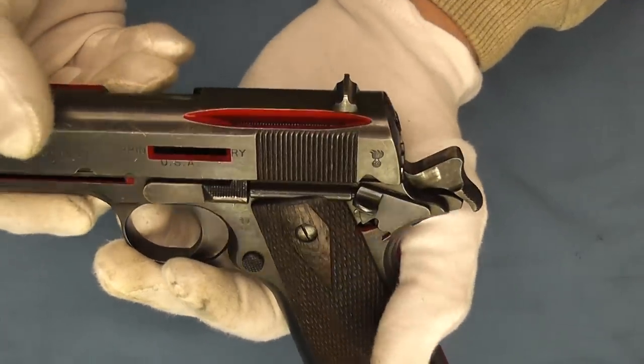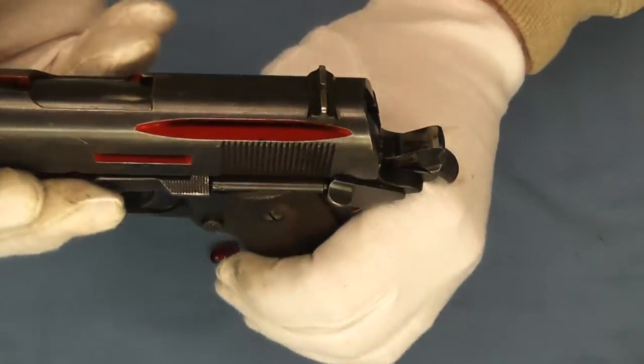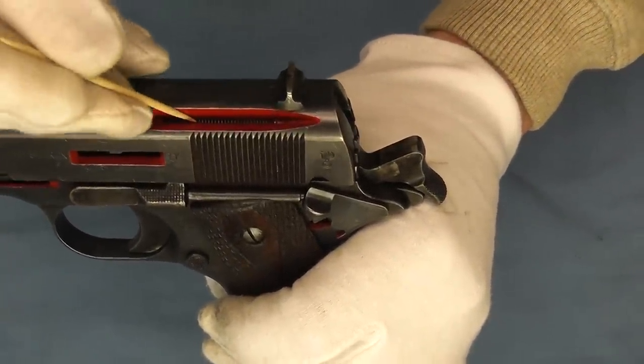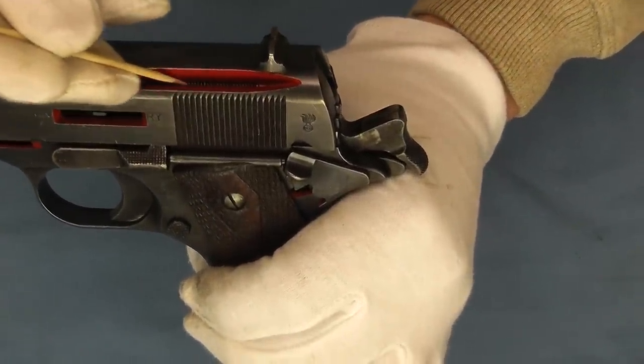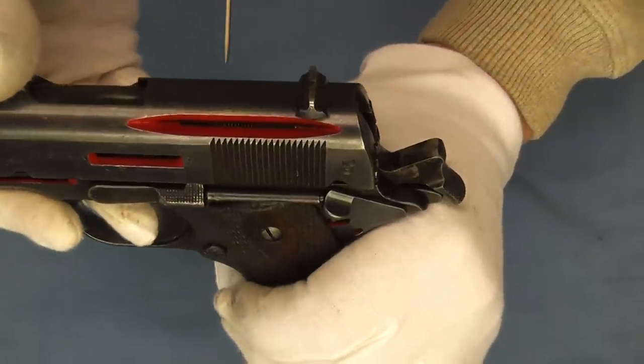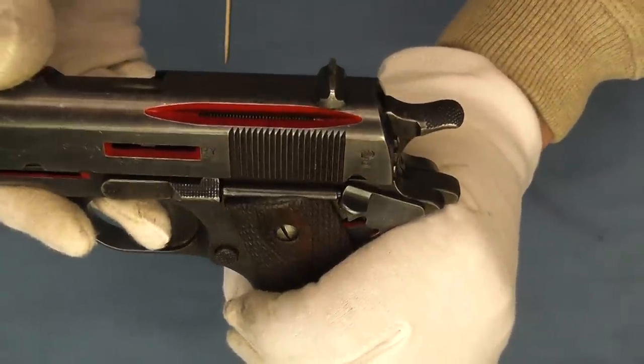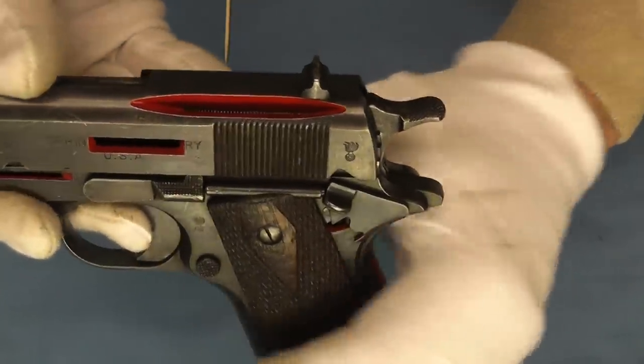Up here we're going to be able to see — maybe, maybe not — the firing pin and the spring. We'll go ahead and just pull the trigger on this once. I don't think you're going to be able to see that quite very well there.